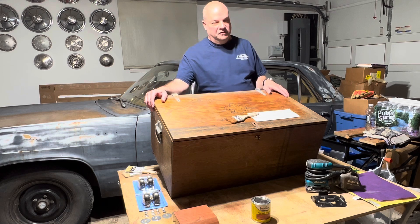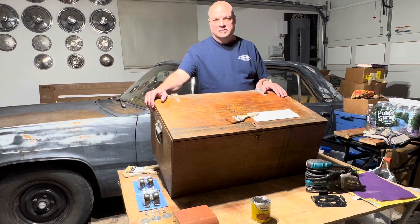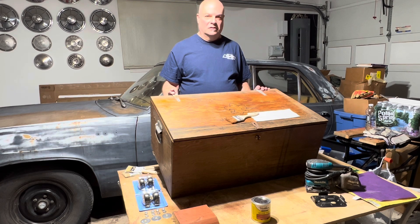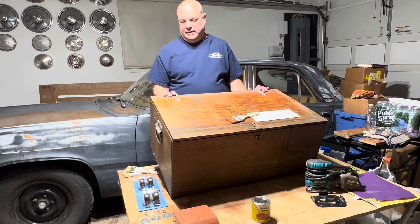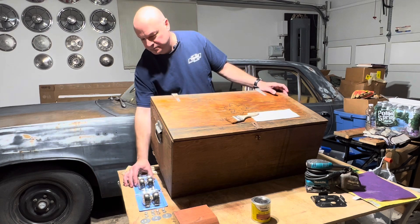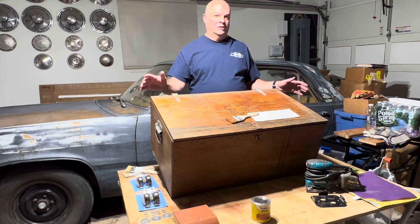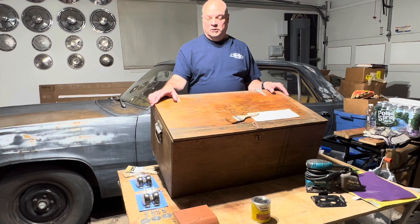I decided I wanted to repurpose it for my own storage area by sanding it down, giving it some new stain, wire wheeling the hardware, maybe giving it a fresh coat of paint and polyurethane-ing it. Also adding caster wheels — I've got four — that'll help it roll around in my storage room and fit under some metal shelves.